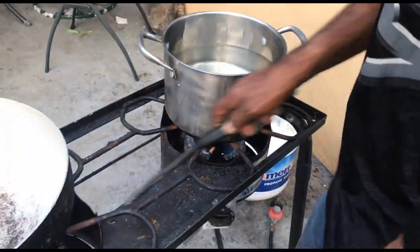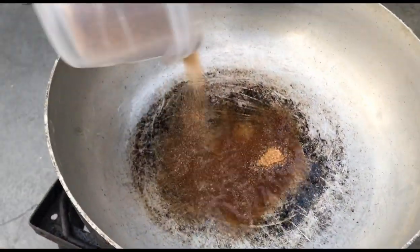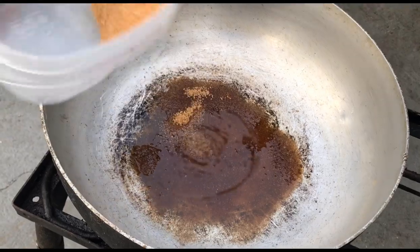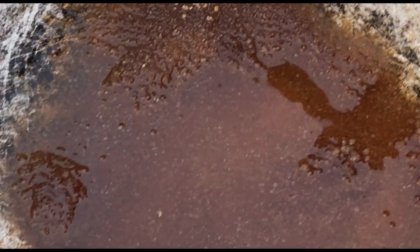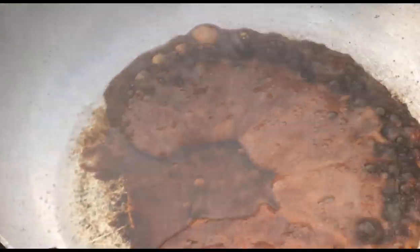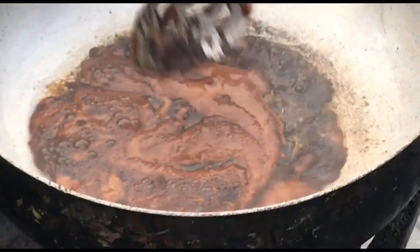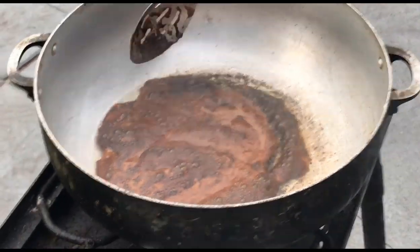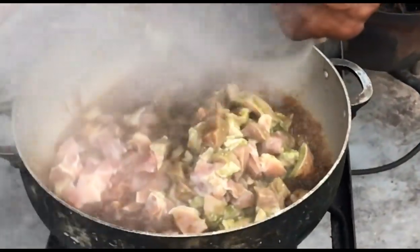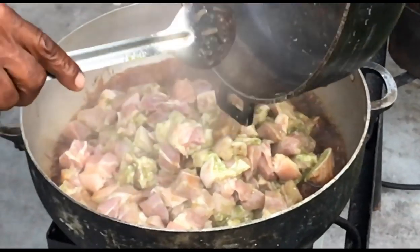We're going to have some white rice. Adding some nice brown sugar to that oil right there. We're going to let it heat up and let it caramelize. Go to the house!